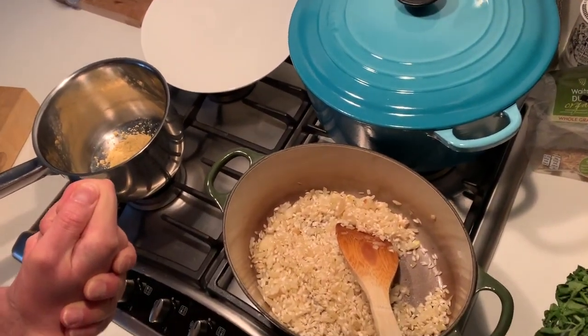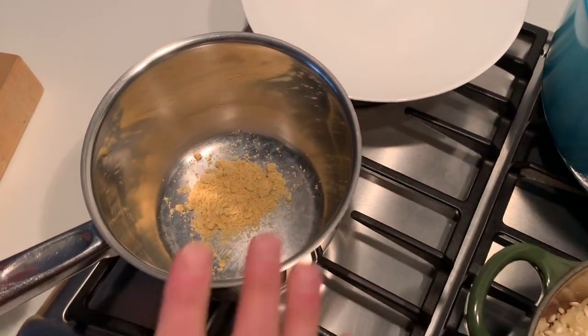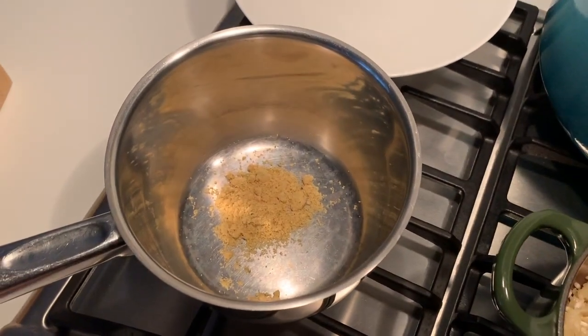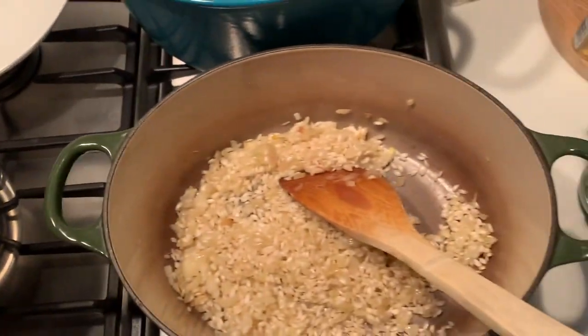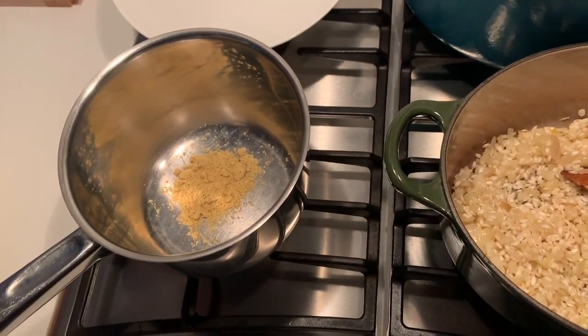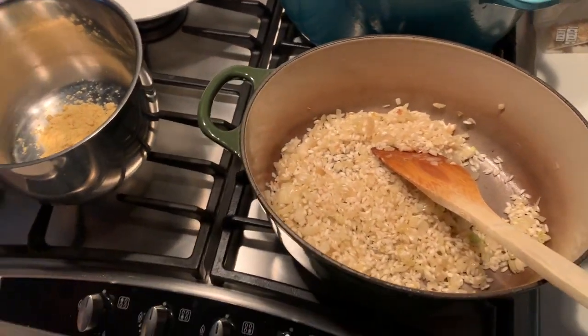Wine? Mm-hmm. How are you gonna cope with all that wine? That's hard. And that's just the stock — it's gonna look like the stock powder with water. What kind of stock? Vegetarian stock? Yeah. So far it's vegetarian, is that right? Yeah, the whole thing is. Vegan? No — butter. Ugh, killed it for the vegans.